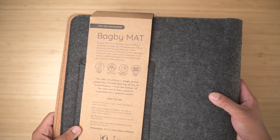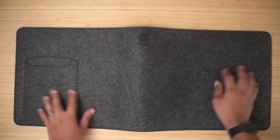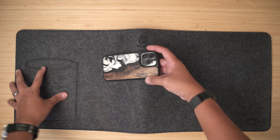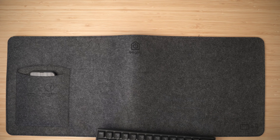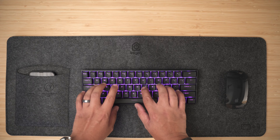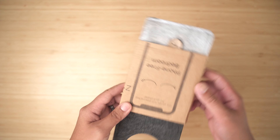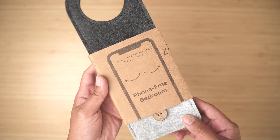This next Bagby product might be more up my usual audience's alley — it's a desk mat. Same concept: it has a pocket here for your phone, enough space for a keyboard, a mouse, and you can just get some work done. We all have our little tricks to stay focused and productive; this is just another clever way of doing it — basically hiding your phone. I honestly think this is a really great gift idea for family and friends.